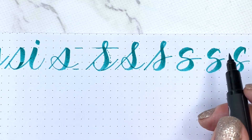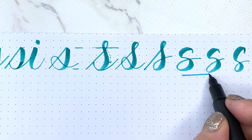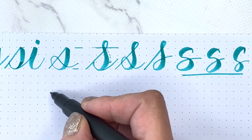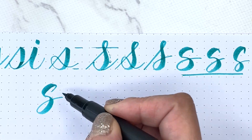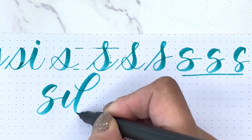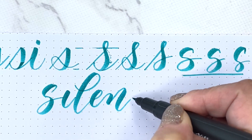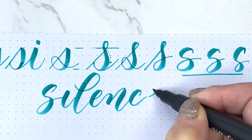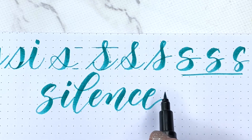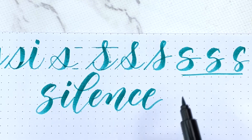Sometimes if I'm doing a bouncy style, I will actually use this printed S. Let me show you an example — I'll write the word 'silence.' That's when I do a bouncy style; I tend to use this S. Otherwise I'm using this S, this S, and this S.